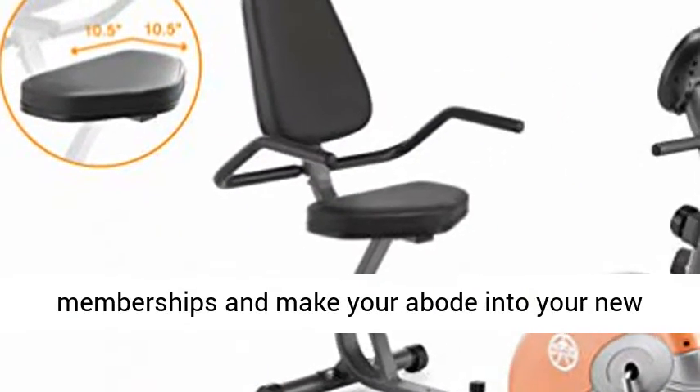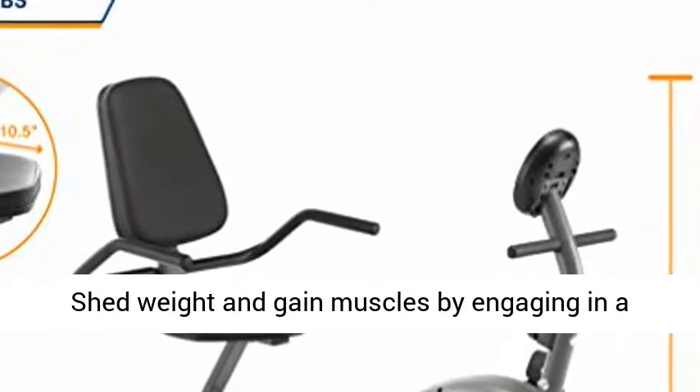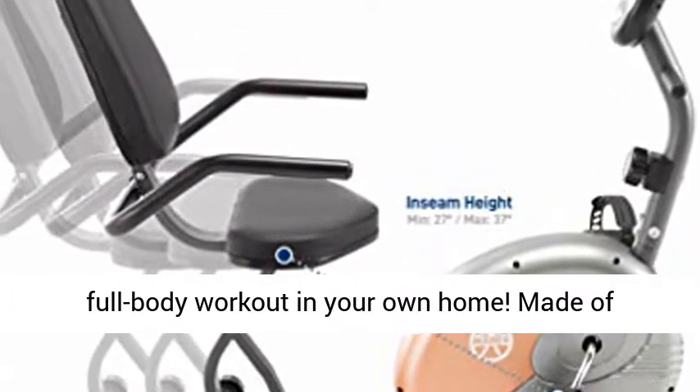Save on gym memberships and make your abode into your new favorite workout place with this exercise bike. Shed weight and gain muscles by engaging in a full body workout in your own home.